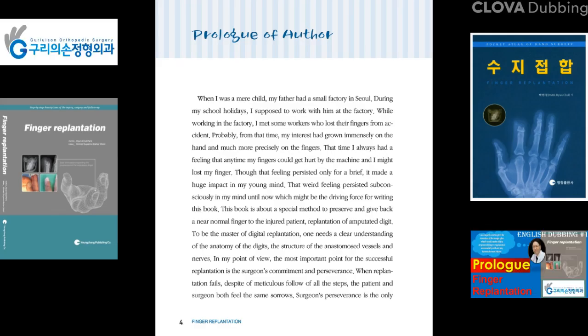When I was a mere child, my father had a small factory in Sunul. During my school holidays, I was supposed to work with him at the factory. While working there, I met some workers who had lost their fingers from accidents. Probably from that time, my interest had grown immensely in the hand and, more precisely, in the fingers.